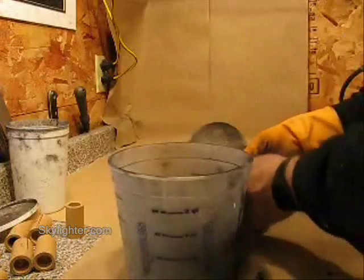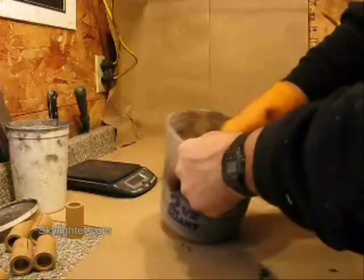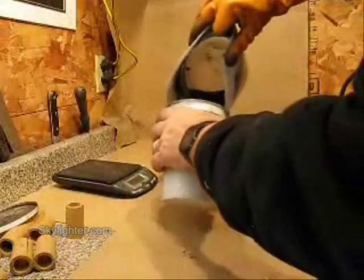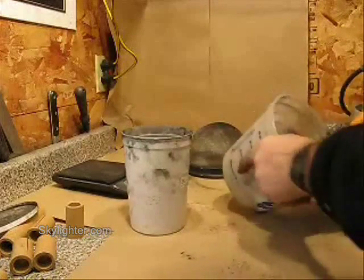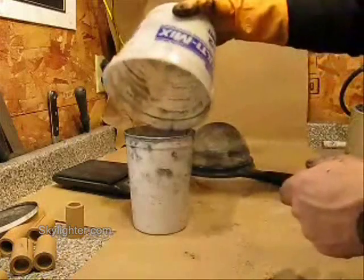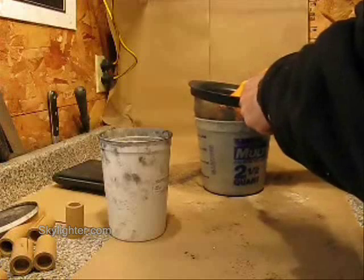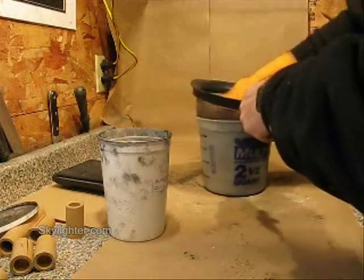I will work the water into the powder just a little bit with my gloved hand, and then I will further work the water in — this is what really integrates the water into the composition. I will pass this damp powder through my 20 mesh screen three times, or actually probably only twice, pushing it through the 20 mesh kitchen colander a couple times with my glove hand.